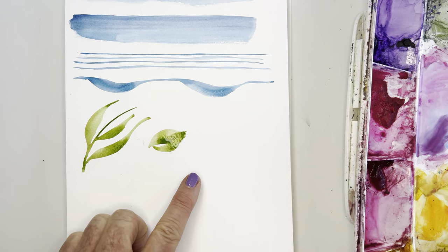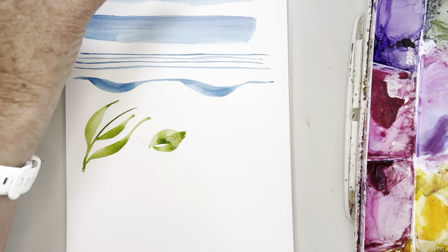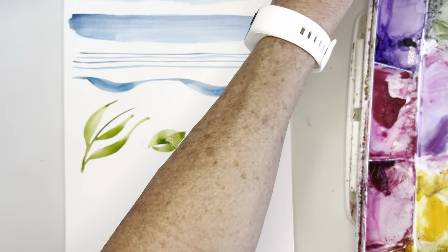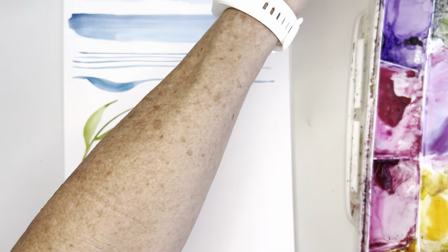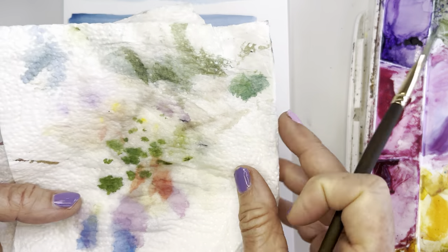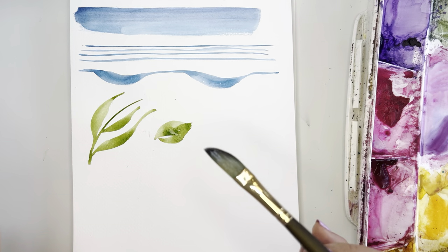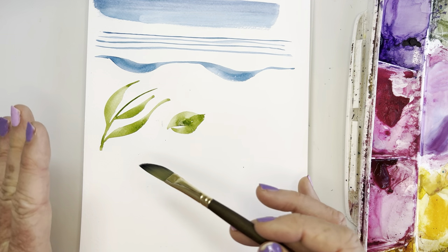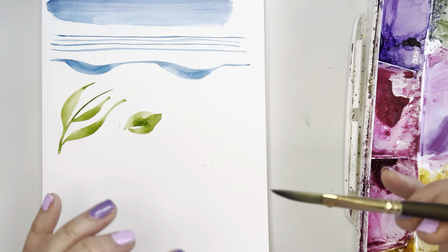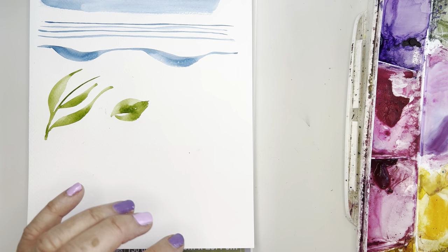But today, again, we're going to be doing that petal. I've got my two waters — water to wash and water to rinse, really, really important. Before you take this flower on, please do this warm-up because this petal is not difficult by any means, but it can be a tiny bit challenging, and I'll show you why.